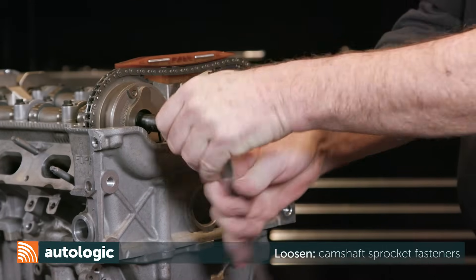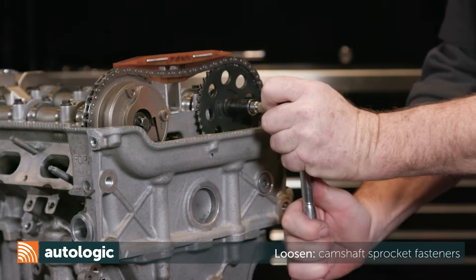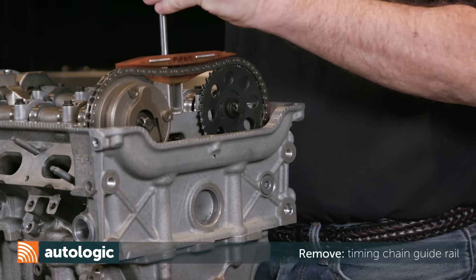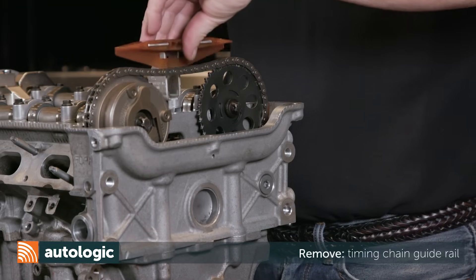Loosen the camshaft sprocket fasteners. Next, remove the two guide rail fasteners, then remove the timing chain guide rail.